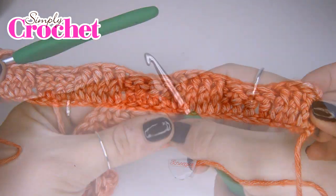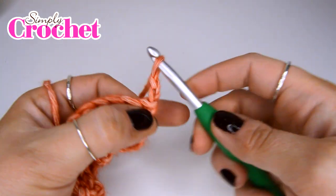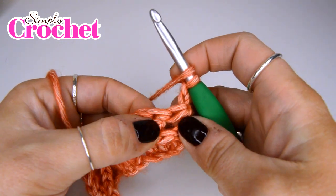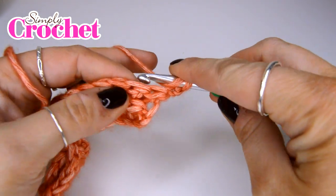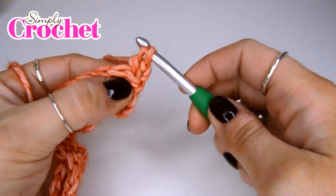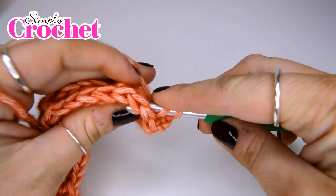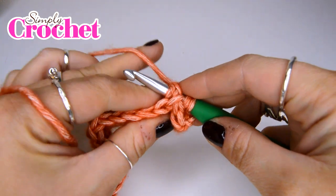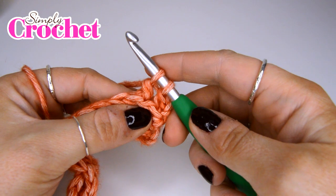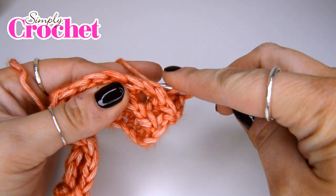We're now going to turn our work and, as we did before, chain two — one, two — and once again this counts as a half treble. So now we're going to be doing back post treble in the next three stitches: go in from the back, pick up a post, yarn over, pull up a loop, yarn over, pull through two, yarn over, pull through two. We're going to do two more of those — that's number two, and the final one which is number three.